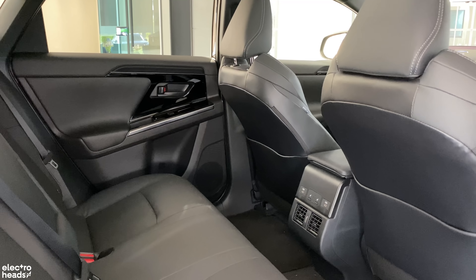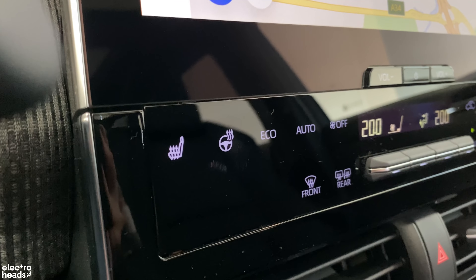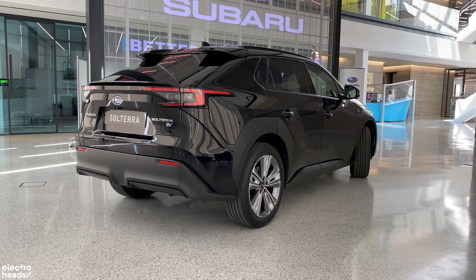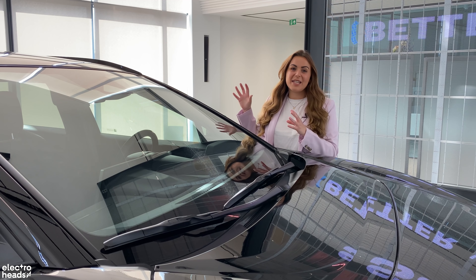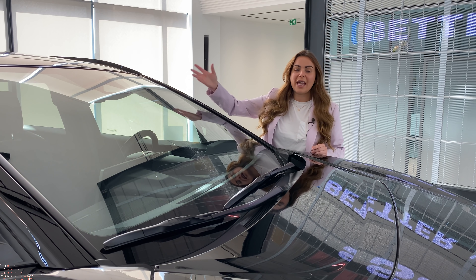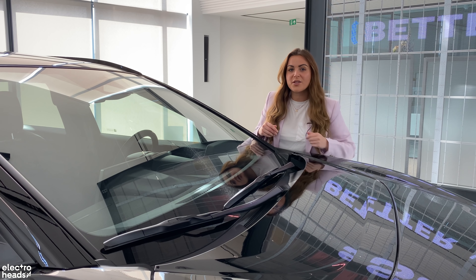It's not only rear passengers that get warm bums — front passengers also have heated seats and a heated steering wheel, and just like on fancy Lexus cars, these can be set to come on automatically at certain temperatures. A heat pump is standard on both variants. There's also quite a clever system for heating the windscreen: rather than a fully heated screen, you have heated sections along the bottom of the windscreen which warm up the wiper blades, allowing you to clear the whole screen much quicker. On the key fob, underneath the electric boot button, there's also an AC button — press it and it will pre-cool the cabin.